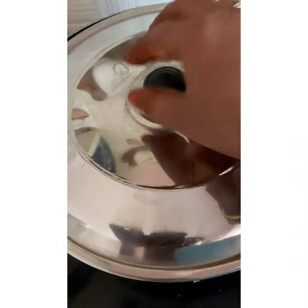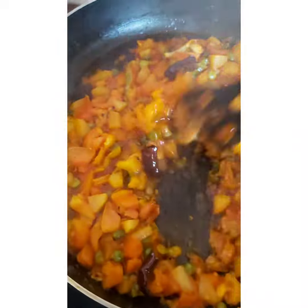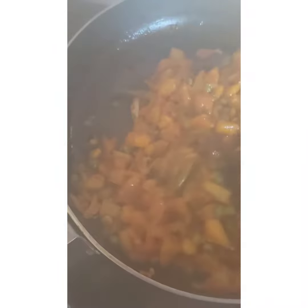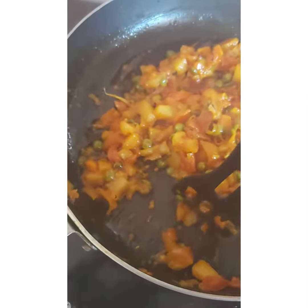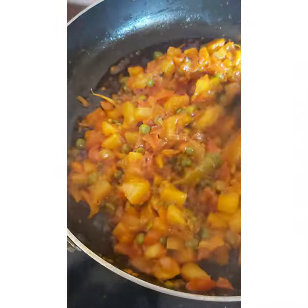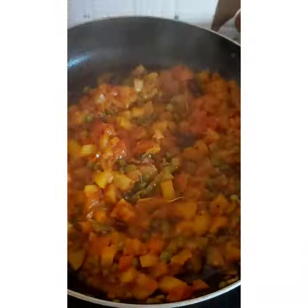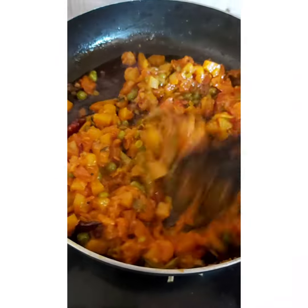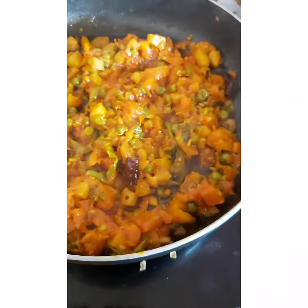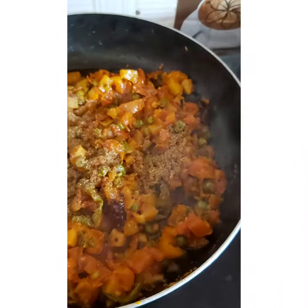I'm going to put it in a little bit. I'm going to put some in the middle of the pan.